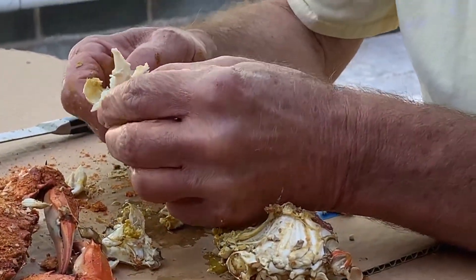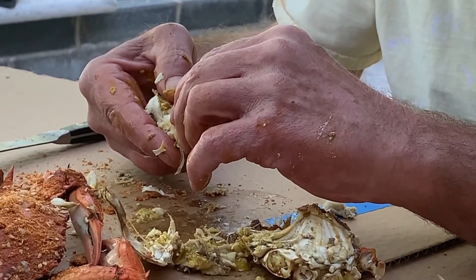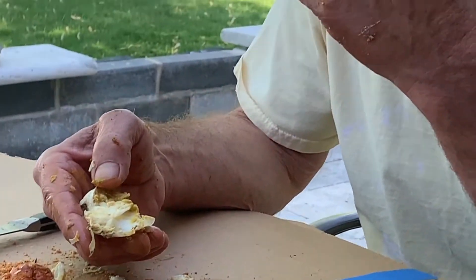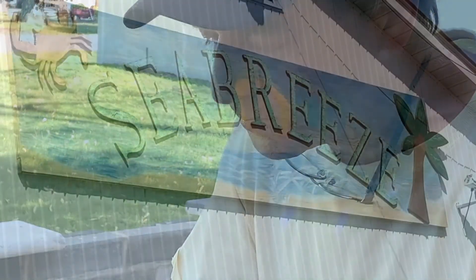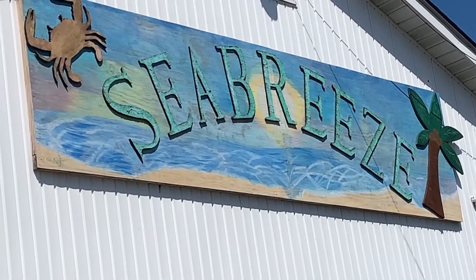This is the first time this year we've had crabs, although definitely not in our usual location. These were early crabs and they were not the biggest nor the heaviest, but they were delicious. Seabreeze always does a good job, and today was no exception. We love Seabreeze, and we think you will too.